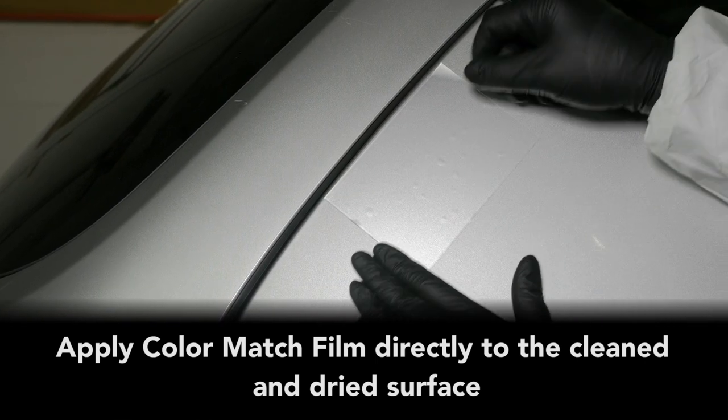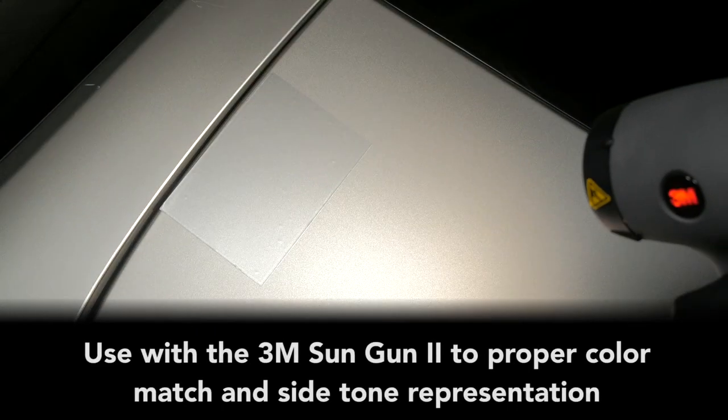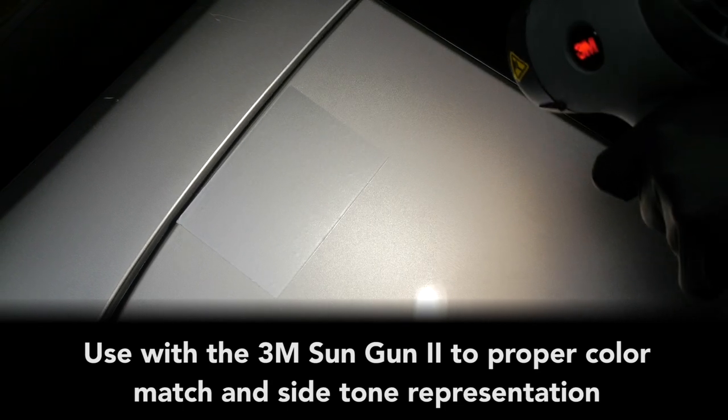Second, freedom to step back, hands-free, and view from any angle, offering confidence that color matching can be a one-tech job. For really difficult colors requiring a second opinion, it offers a stationary solution to be agreed upon by all.